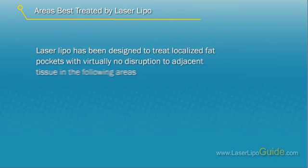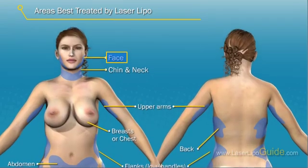Areas best treated by laser lipo: Laser lipo has been designed to treat localized fat pockets with virtually no disruption to adjacent tissue in the following areas.